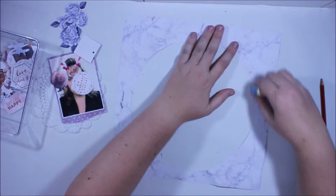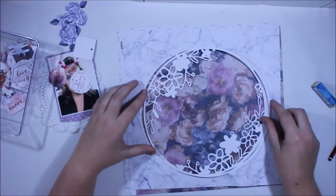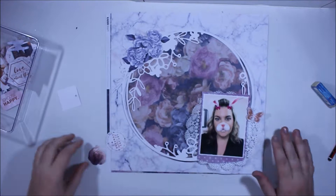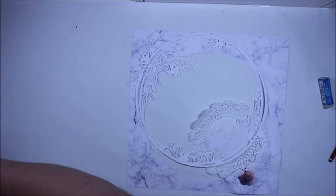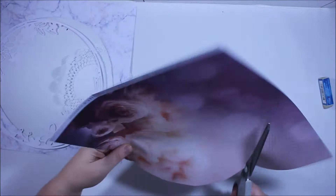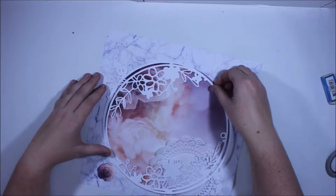I go back and forwards a little bit on the coordinating paper, looking at the options, and some of them jump out at me. I really like the paper I end up with — it was hard to choose because there are some beautiful patterns in this collection. If you haven't picked up Misty Mountain from Kaser Craft, get in quick because I don't think it'll last long. Looking at the final layout, I really like the choice I made. The paper I used to back with — it's definitely the pick of what I had available. I love the way the color blends and flows, with that pink and purple. It just looks beautiful behind the cut file.